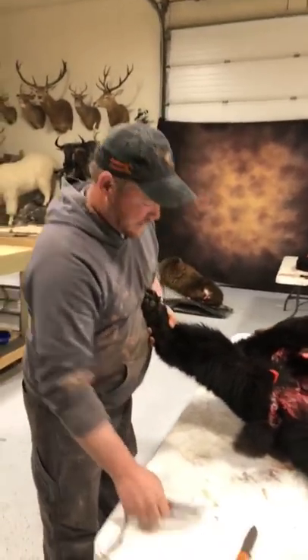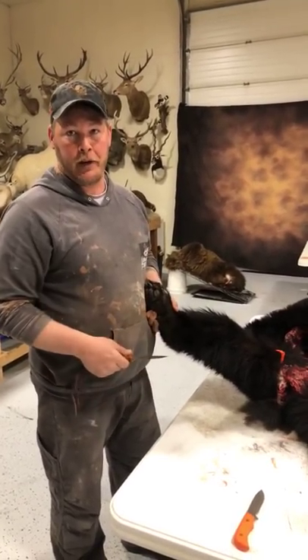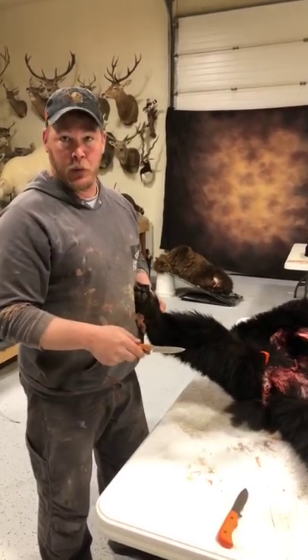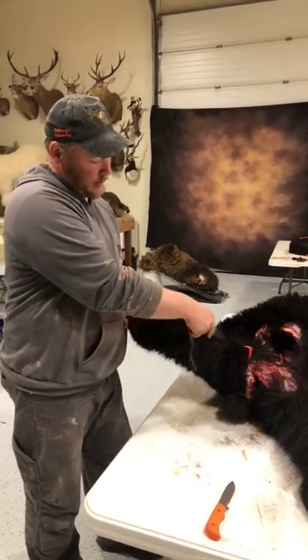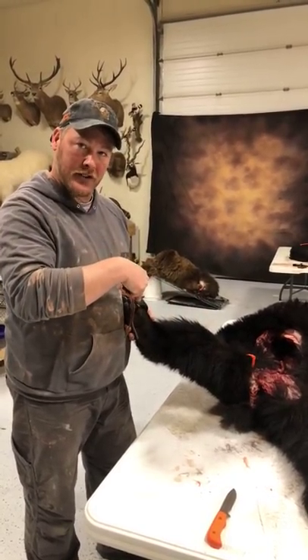I'm going to show a couple of ways to skin a bear — really one way to skin a bear if you're going to do a rug, or it could be used for a life-size as well. Where to make cuts and where not to make cuts. The biggest mistake a lot of people make is they cut up the inside of the leg and across the top of the foot — you want to stay away from the top of the foot.